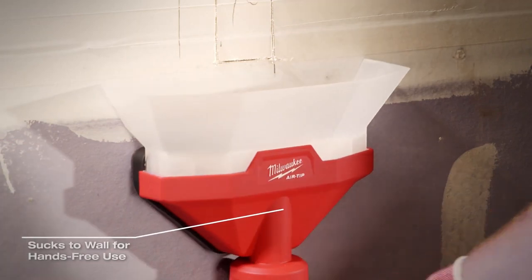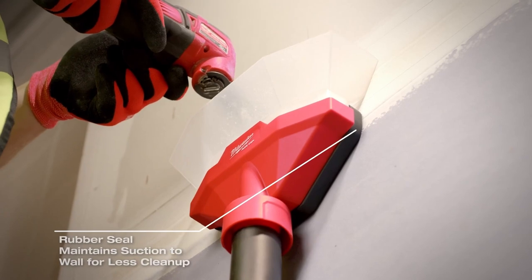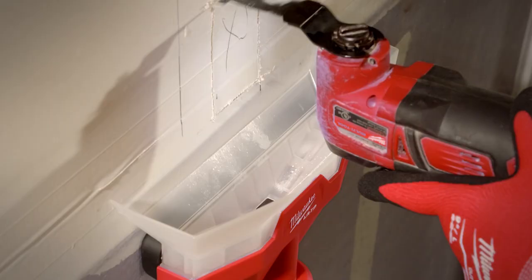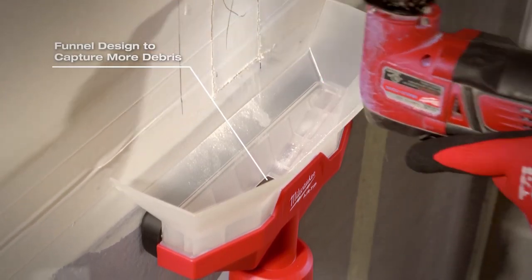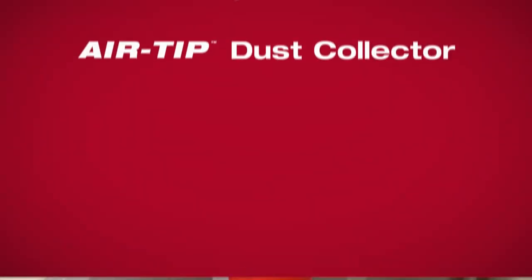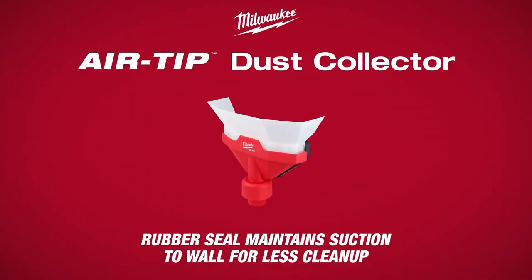The Air Tip Dust Collector is compatible with wet-dry vacuum brands with 1-1/4 to 2-1/2 inch diameters and is part of the Air Tip family of trade-focused vacuum accessories. Choose the Milwaukee Air Tip Dust Collector for faster and easier cleanup on the job site.